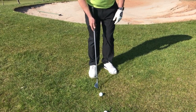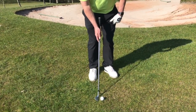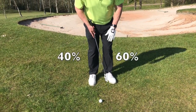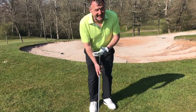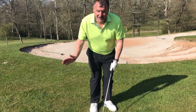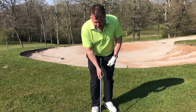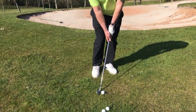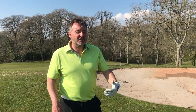Grip, ball position, and then posture. In particular here, I'm looking to get my weight 60-40. I want to feel the weight on the instep of my left foot. This is absolutely paramount in order to help you get the right angle of attack.